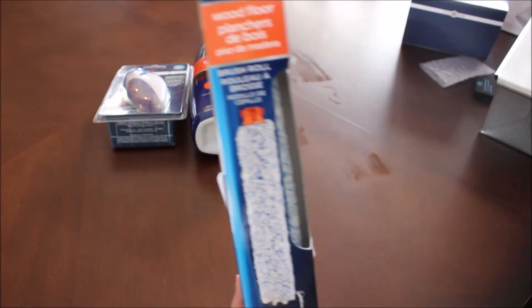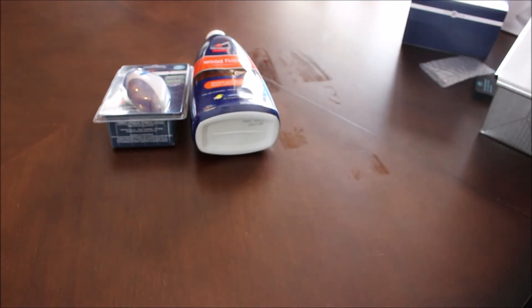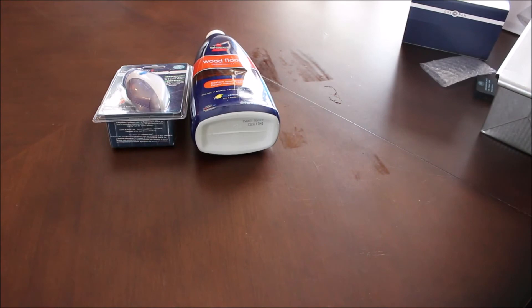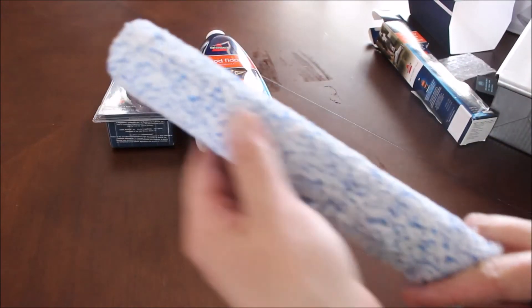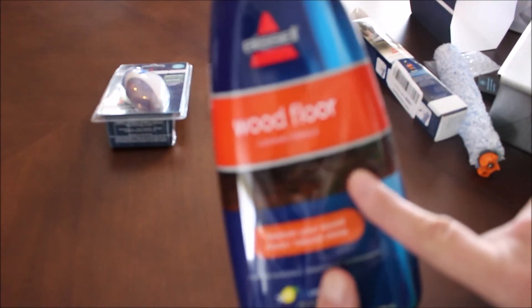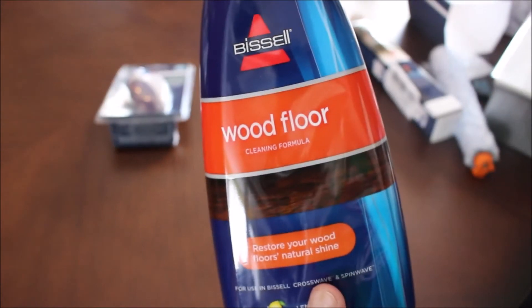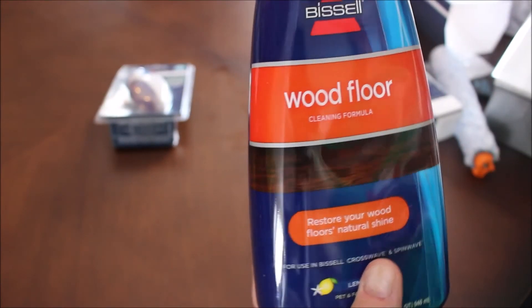I got a wood floor brush roll for my Crosswave — if you haven't seen my Crosswave unboxing, I'll link it. The other brush roll has bristles intertwined with it, so I wanted to try this one for the wood floor. I also picked up some wood floor cleaner, since the one I had was an all-purpose cleaner, and I wanted to see if this one makes a difference.